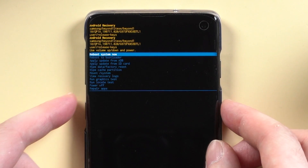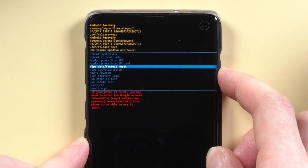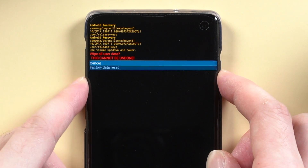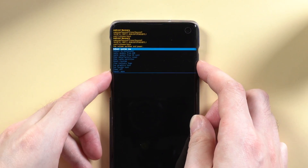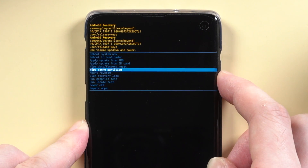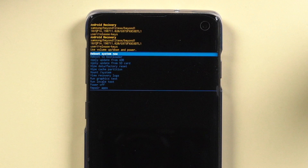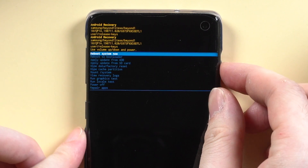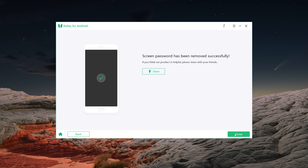Use the volume keys to select Wipe Data or Factory Reset, and use the power button to confirm. Once confirmed, select Wipe Cache Partition and choose Yes. Then select Reboot System Now and wait for your phone to reboot. On 4Key, it will show that the screen password has been removed successfully.